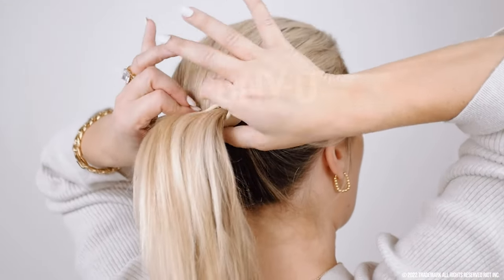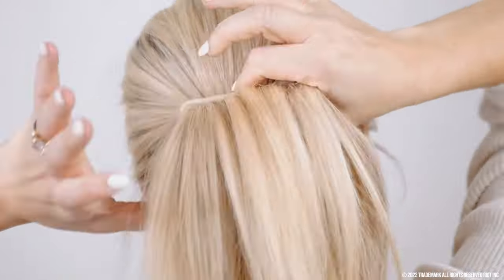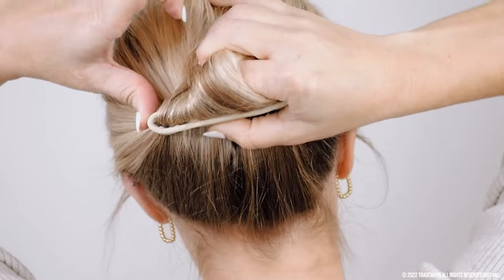With both hands, squeeze it flat. Use one hand to fan your hair evenly. Use your thumbs to make a sharp bend — one bend on each end.